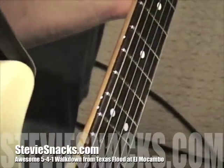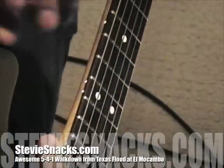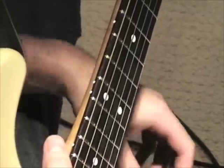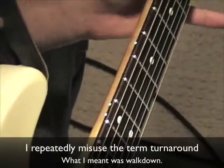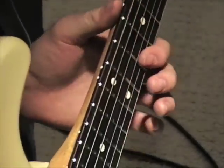This riff is coming from the song Texas Flood, taken out of the live performance at Live at El Macombo. On the chorus, after the first two verses, when he gets to the five chord of that song, he plays the turnaround like I've never heard him play it before on any other occasion — and he starts it off by sliding up into the five position.